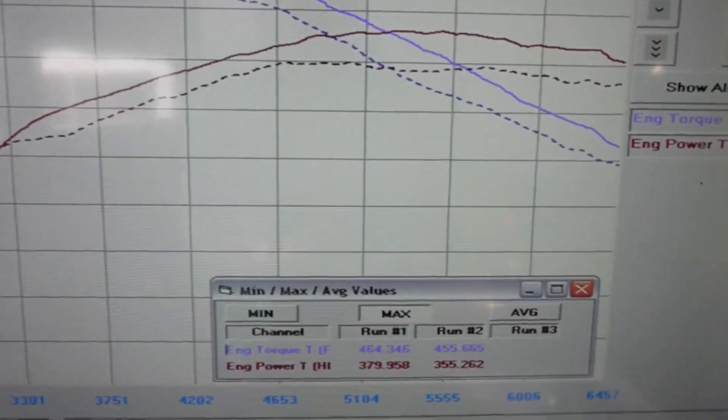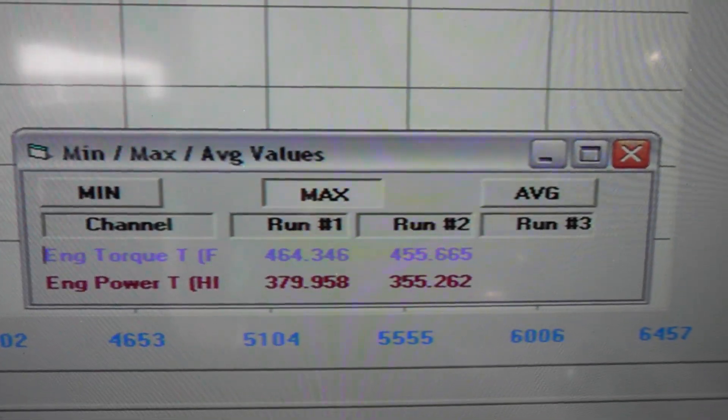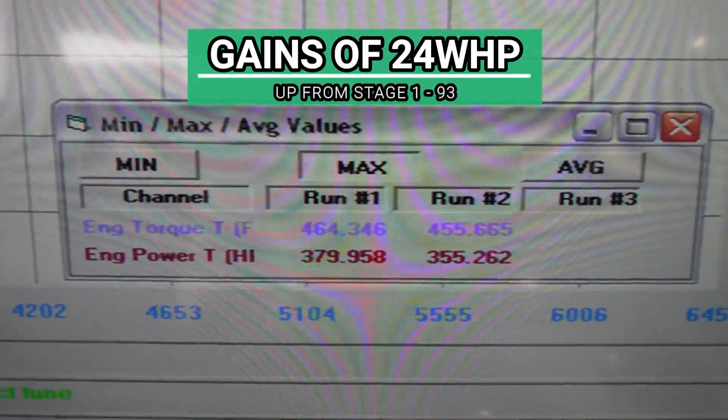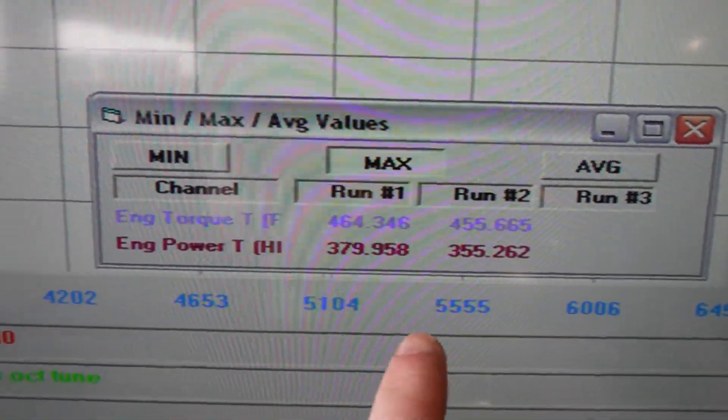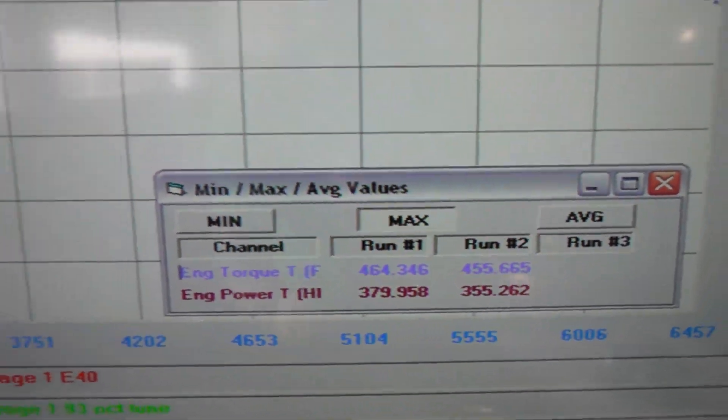I managed to perform better with the E40 tune versus the 93 octane tune once I had it on track. I didn't quite get everything out of the 93 octane tune because I was on the streets of Mexico and it was a one-hit wonder. Now I'm able to see for myself exactly how many more wheel horsepower and foot pounds of torque I was making with E40 versus 93. Here at Racing Greed we pulled up my last run using Stage 1 93 octane and overlaid it with today's results.